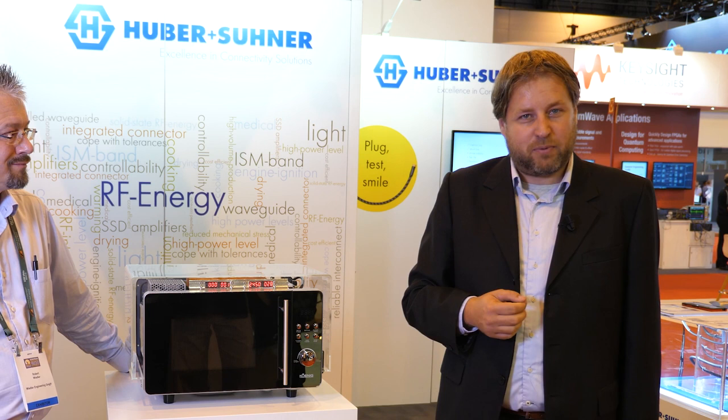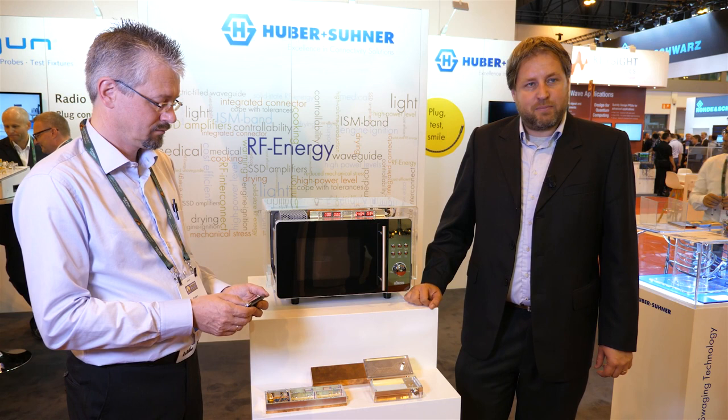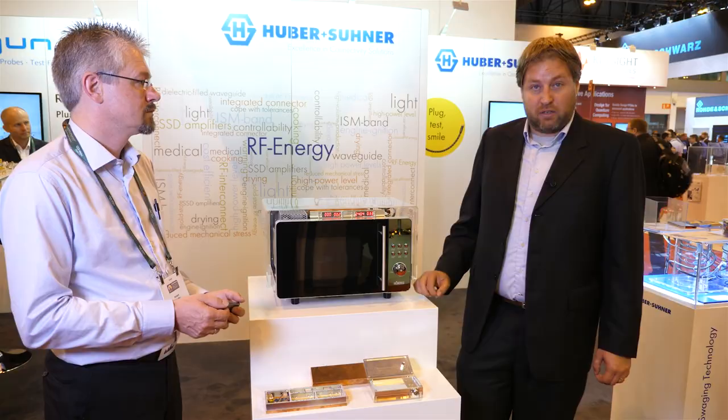We can also show that those things work, and for this purpose we have prepared — as a Swiss company of course — a Fondue, which we try to cook in this microwave oven. The Fondue recommends cooking for 90 seconds, then stirring, and another 60 seconds in a 600-watt microwave. We use here a 250-watt solid state amplifier and will cook it for only 30 seconds, stir, and another 30 seconds — cooking at half the power in half the time.